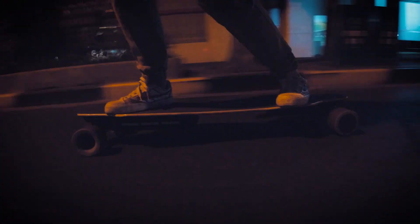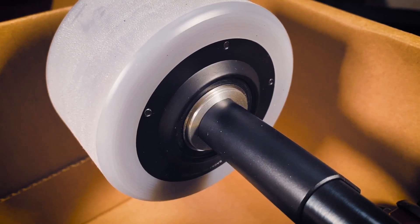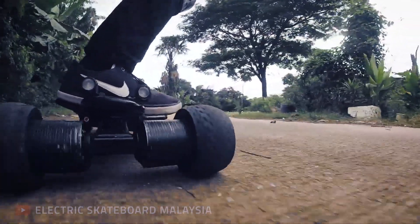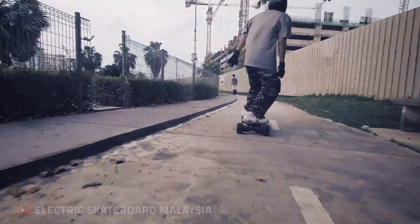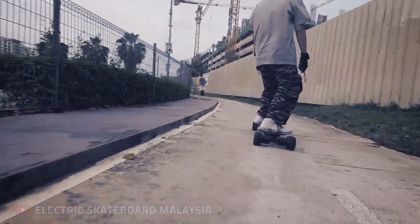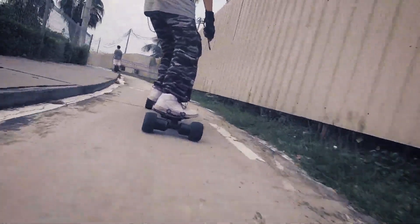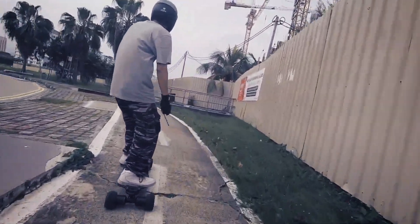Why do the biggest e-skate brands that use hub motors still use hub motors instead of direct drive? I haven't personally tried a board that uses direct drive, so I asked others who are more experienced. I talked to 3 different e-skate manufacturers and 3 individuals who make DIY boards. All of them, except for one manufacturer, pointed out various reliability issues with direct drive — motors hitting the ground, magnets falling off, axles snapping. It sounded pretty horrible.